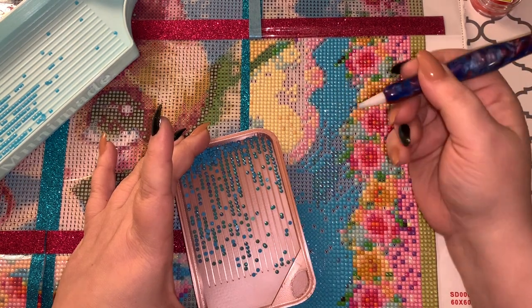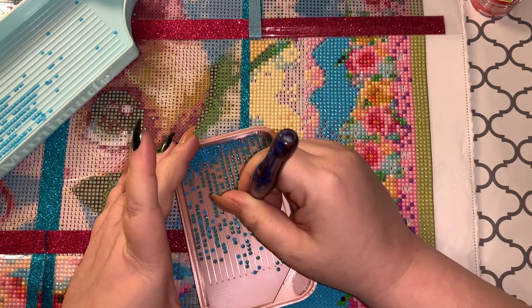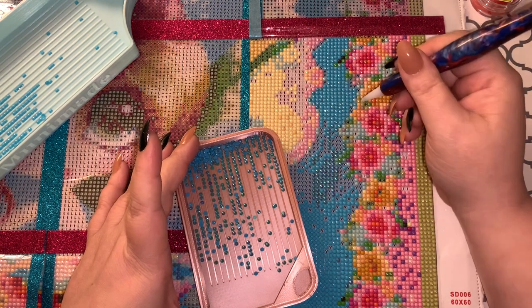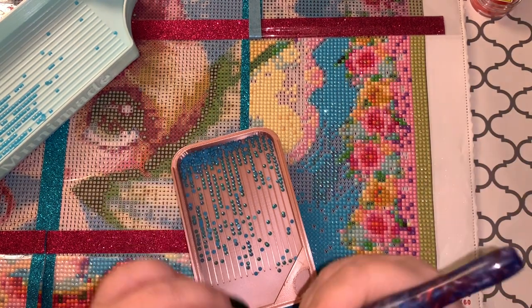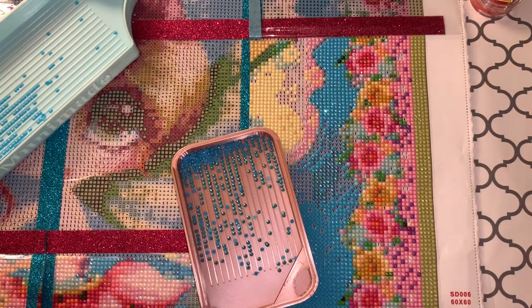I do really like to use the plastic tip when I'm multi-placing or single placing because I feel like it doesn't cause any damage at all. You can see some of that blue wax just came out because it's new — I just put it in there.